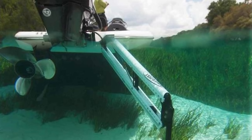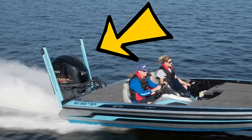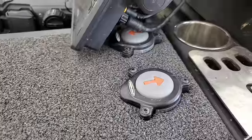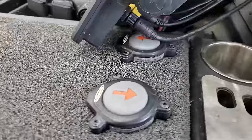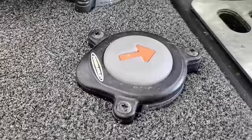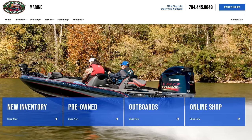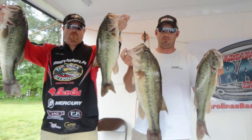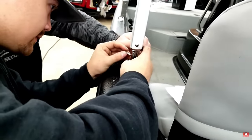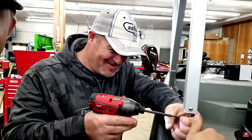I'm sure you guys have seen power poles — the shallow water anchors on the back of your boat. Up in the front of your boat, most people have switches for the power poles. I've got a buddy who works for Great Outdoors in Cherryville, North Carolina and actually works on boats.